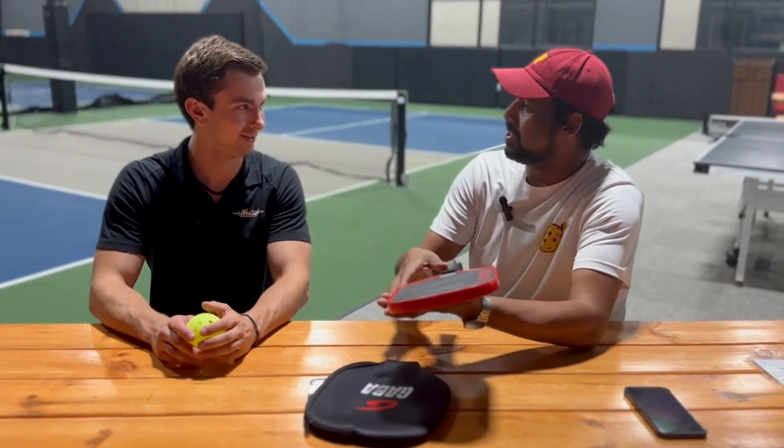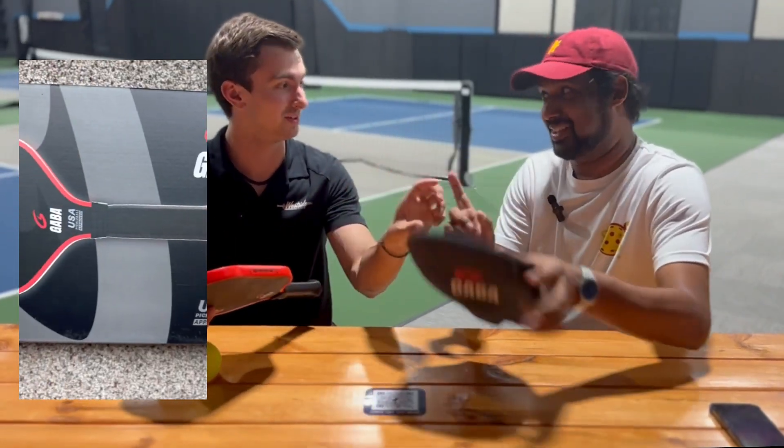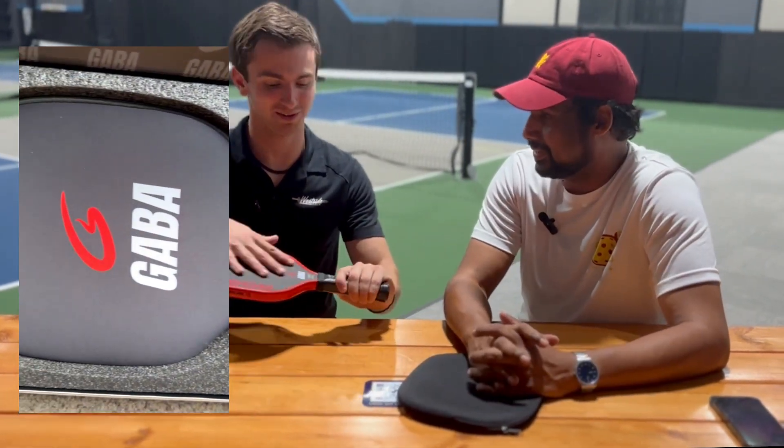So Ryan, first impressions. What are your thoughts? This paddle is awesome. I mean, it comes with a really nice case. We'll start with that. Love the design. Yes, I love black and red. The design on it is really, really cool to me.